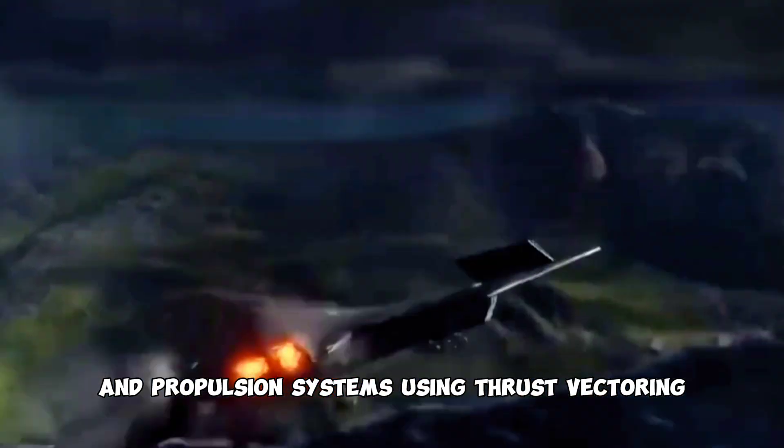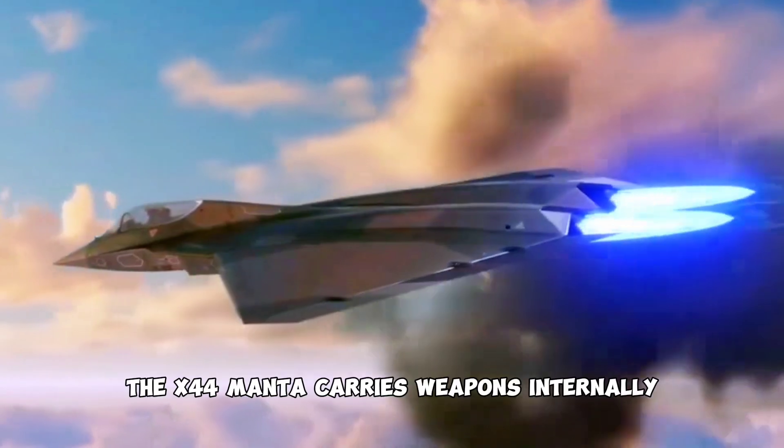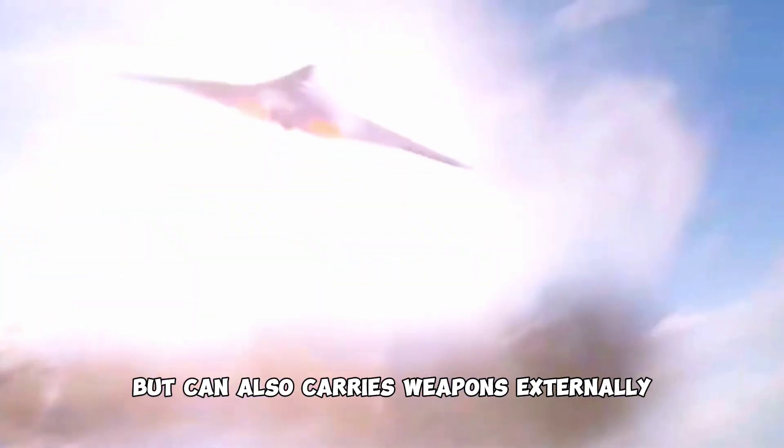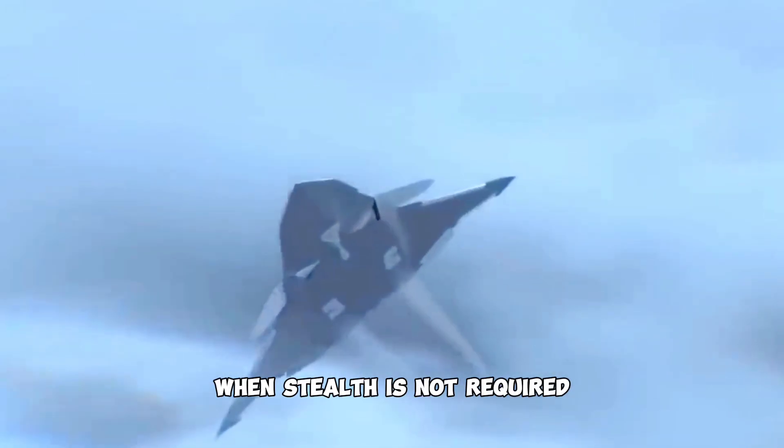The X-44 Manta combined the control and propulsion systems using thrust vectoring. The X-44 Manta carries weapons internally for the sake of stealth, but can also carry weapons externally when stealth is not required.